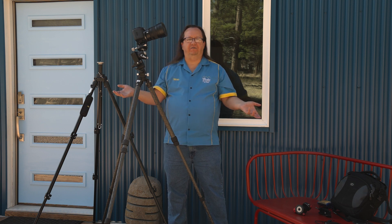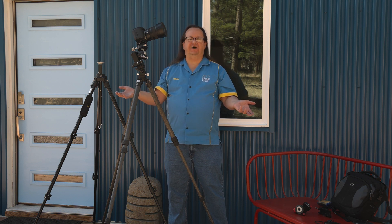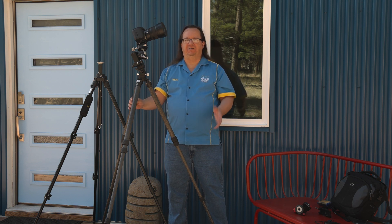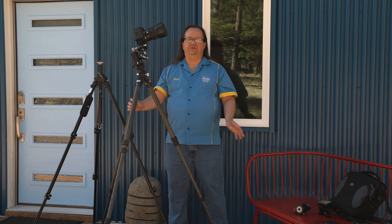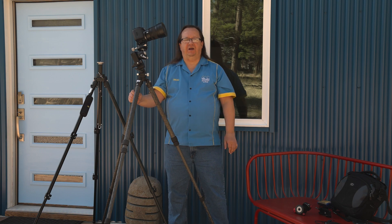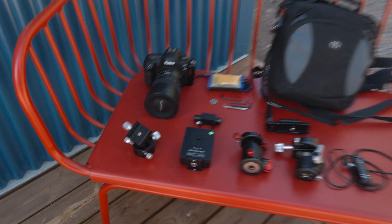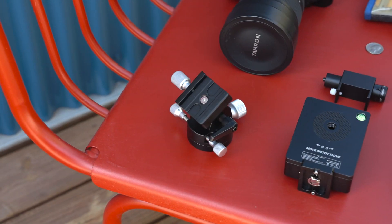Everything looks pretty good. We have clear skies, I think it's going to be a great night. Looking forward to getting some great shots, and I'd love to see you on one of my workshops. Visit my website at threepeaksphoto.com. Let's take a closer look at the equipment that's in my kit for doing tracked images of the night sky.